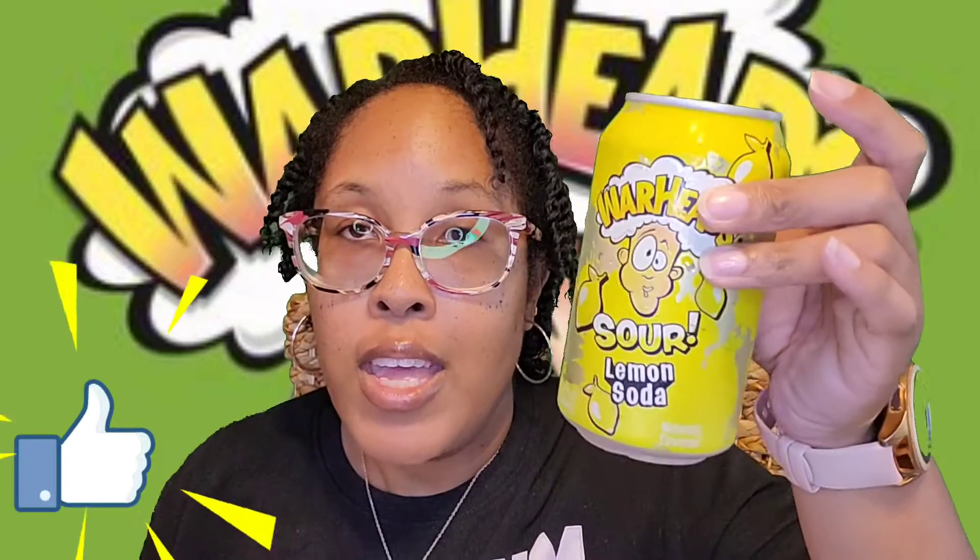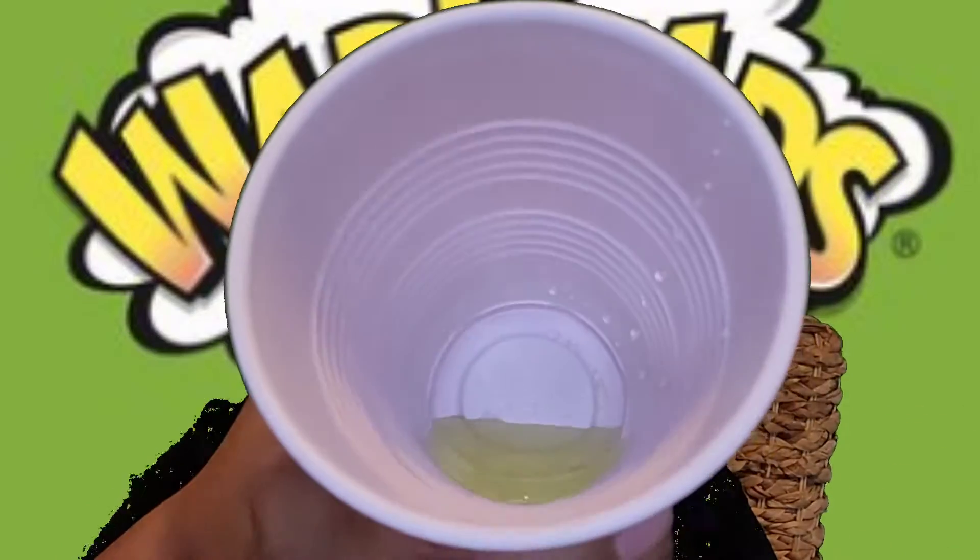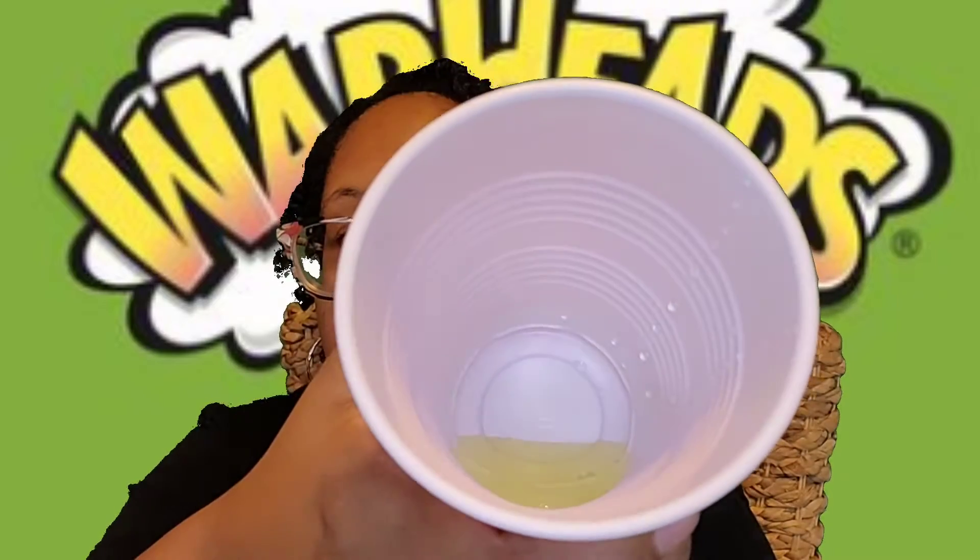The first one I'm gonna start off with is the lemon soda. I'm going to pour a little bit into a cup — not the whole thing — and show you the color. Let's open this one. Oh, that smells like lemon! As you can see the color is yellow, kind of like you squeezed some lemons.